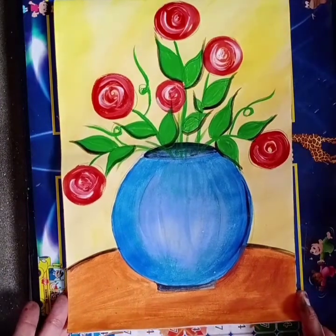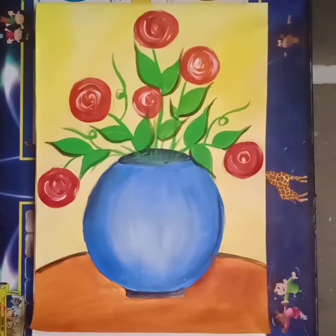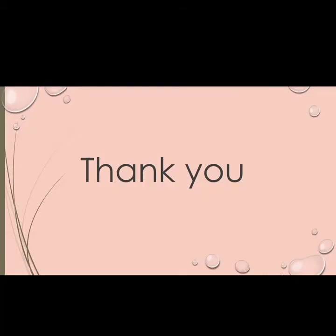Like this you can make more designs of flower pots in this easy way. Draw this flower pot on your art file step by step. Hope you understood well about today's topic. This is the end of today's session — thank you.